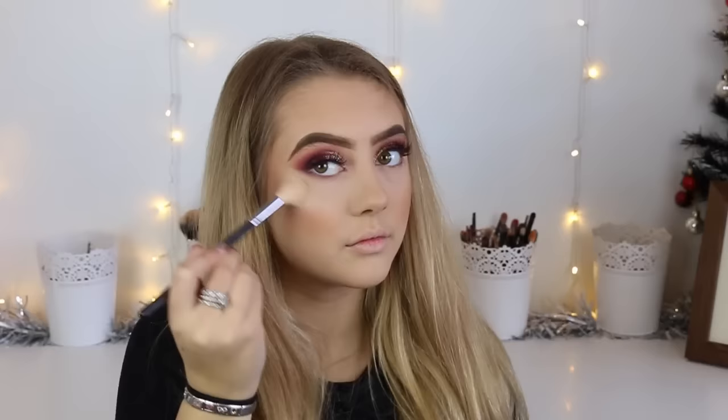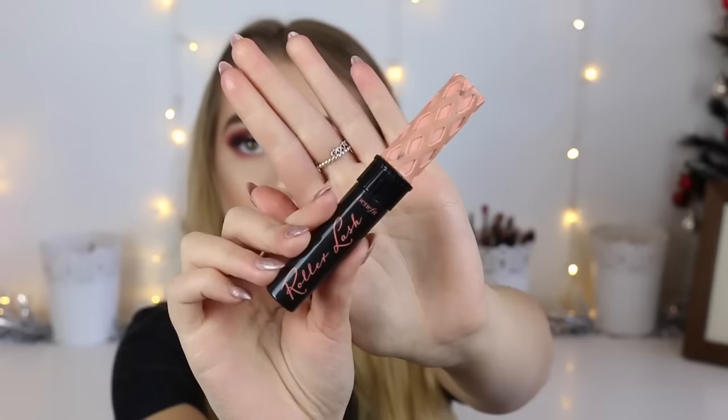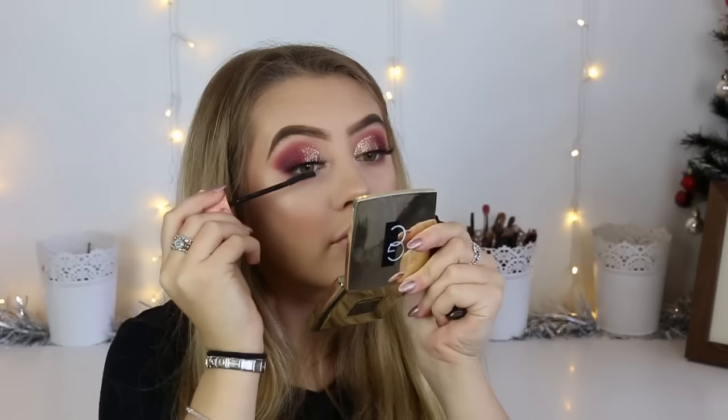For highlighter today I'm taking a Gerard Cosmetics Star Powder in the shade Grace and applying this to the tops of my cheekbones, down the bridge of my nose, my cupid's bow, the tip of my nose, in the arch of my eyebrows, and the inner corner of my eyes. Then I'm going back in with the middle bottom shade from the Makeup Geek palette and applying this on my lower lash line before coating my eyes with a few coats of Roller Lash Mascara from Benefit. Then I'm outlining my lips with a Gerard Cosmetics Lip Liner — I can't remember the shade, but I'll leave a full product list in the description box.